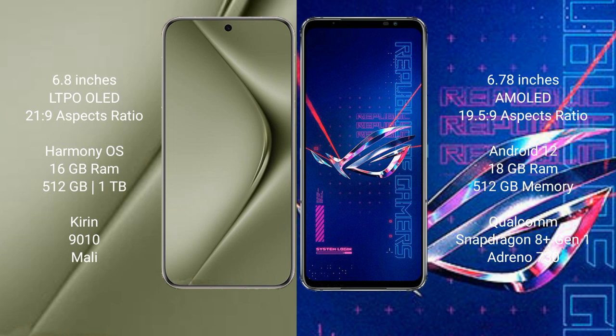Huawei Pura 70 Ultra comes with 16GB RAM and 512GB or 1TB internal storage, with a Kirin 9010 processor and Mali GPU. Asus ROG Phone 6 Pro comes with 18GB RAM and 512GB internal storage, powered by a Qualcomm Snapdragon 8 Gen 1 processor and Adreno 730 GPU.